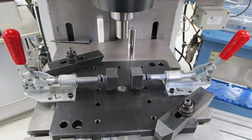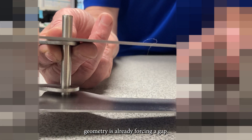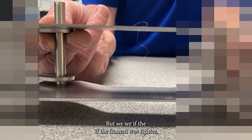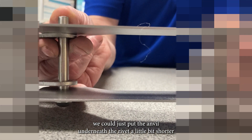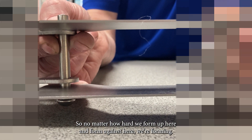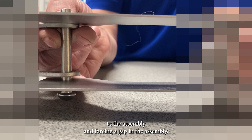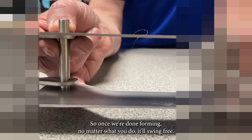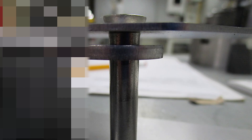The stamping geometry is already forcing a gap, but if the fitment was tighter, we could put the anvil underneath the rivet a little bit shorter to force a gap into the assembly. No matter how hard we form up here and form against here, we're transferring the force from here to the v-block instead of to the assembly — forcing a gap in the assembly. So once we're done forming, no matter what you do, it'll swing free.